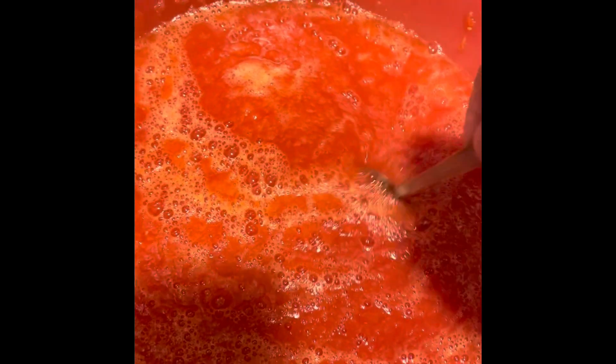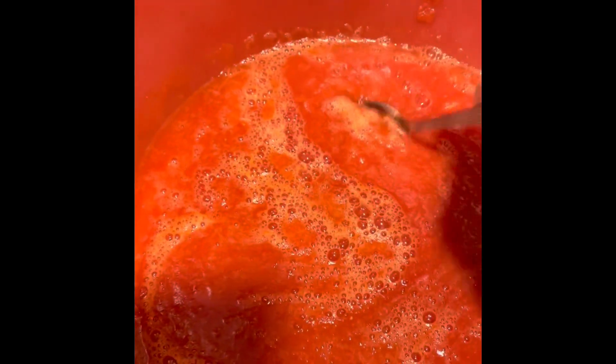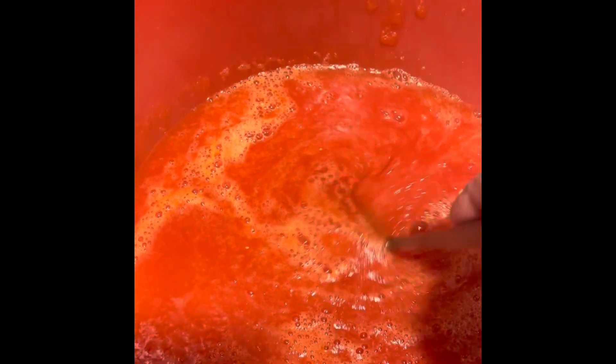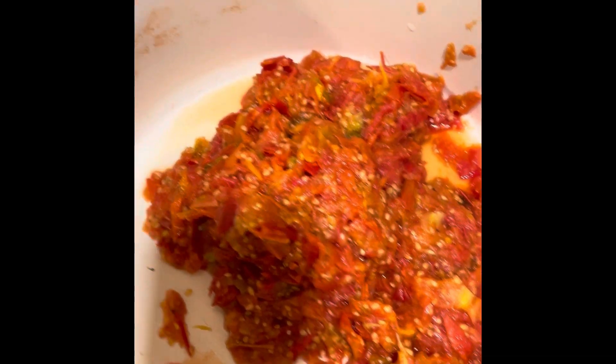Now my puree is ready and you can see the consistency. It's not the hard body — there's only the soft part of the tomatoes. The hard parts — seeds and skin — are separated out.